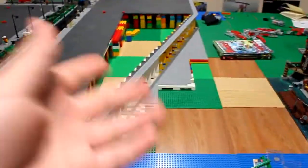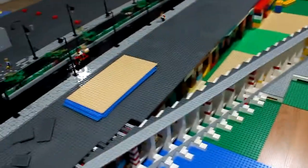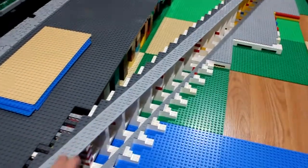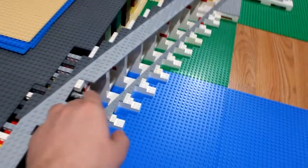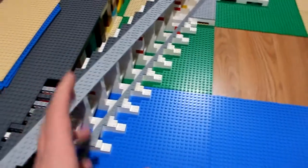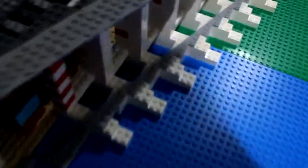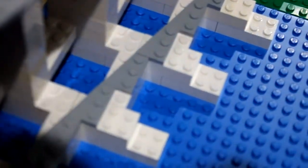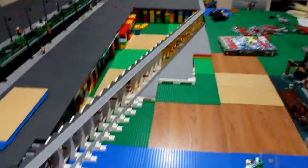I made a decent amount of progress and I'm really happy with how this turned out. I was worried I wasn't going to have enough pieces, and I didn't end up having enough of the larger ones. But I realized I can just use the ones that are half the size — the three-long ones instead of the six-long — just to finish up the bottom here, and it worked.